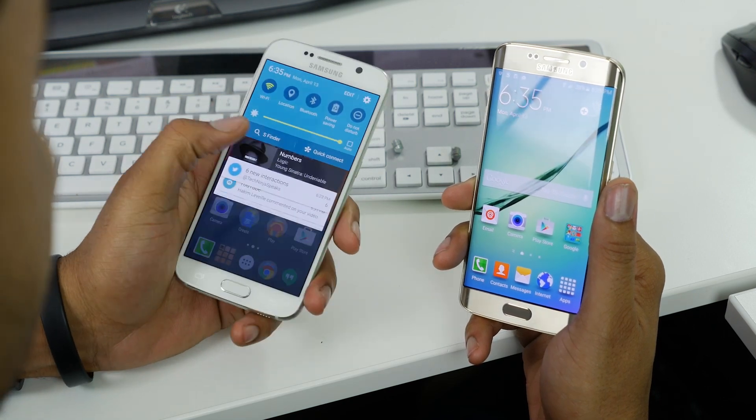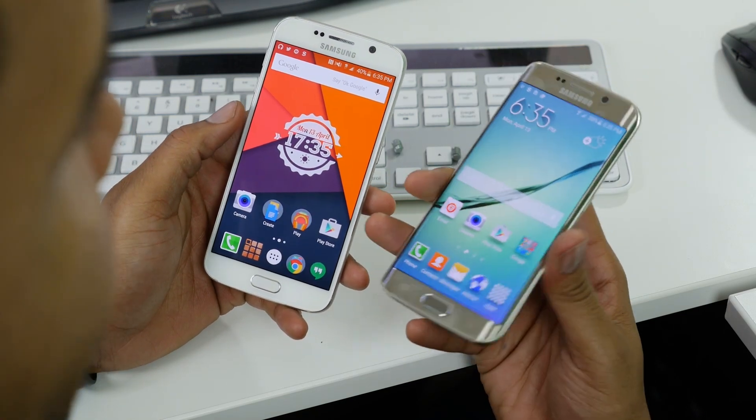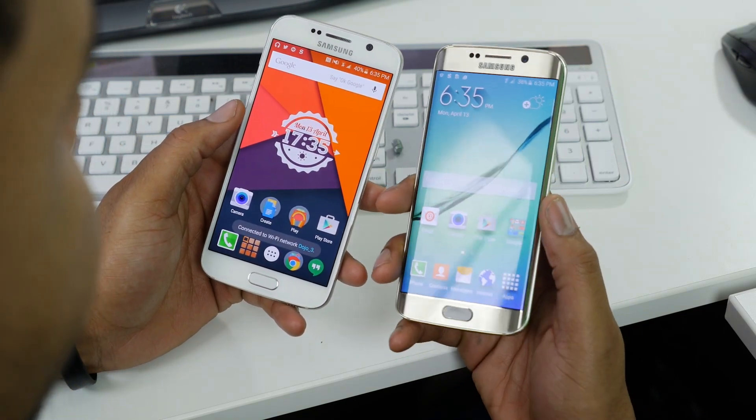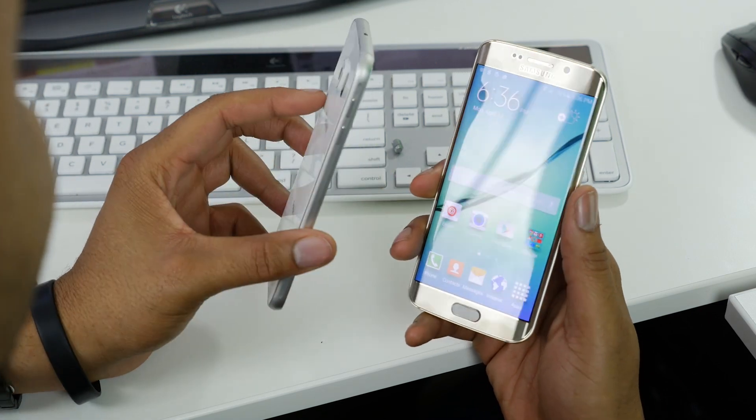Obviously the number one difference is this whole edge thing you see on the side — it's kind of a waterfall effect. This right here is the standard S6, which doesn't have that waterfall effect.